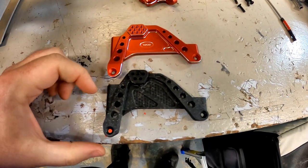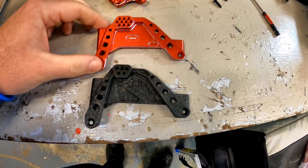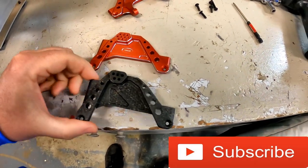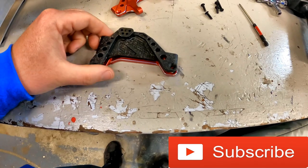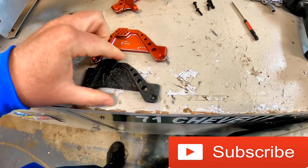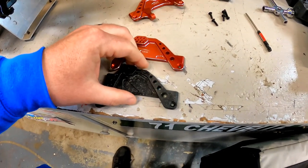One thing I always like to do is compare both new and old once you get them off, just to make sure all the dimensions look the same and everything's looking good. No issues with dimensions, no issues with part placement or anything.